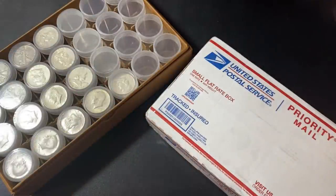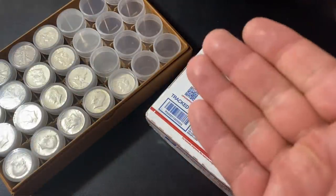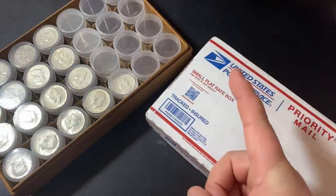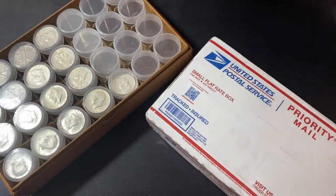What's up, YouTube? Silver Dragons here, and in this video, I'm going to do a good old-fashioned silver unboxing. This is a special one because this is my first unboxing of 2022, so let's do it.